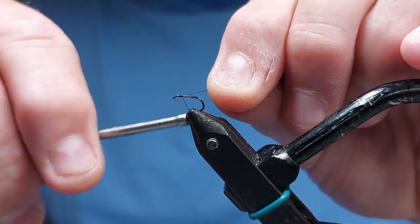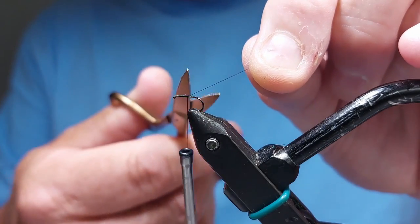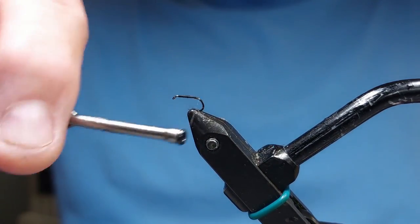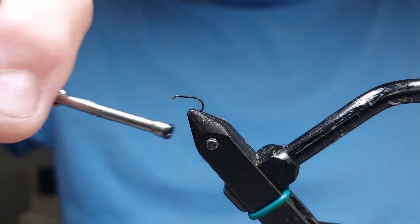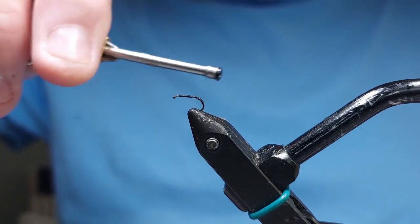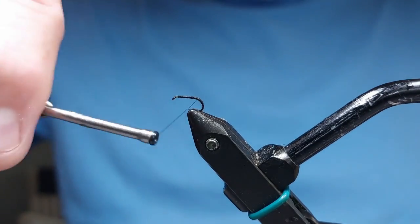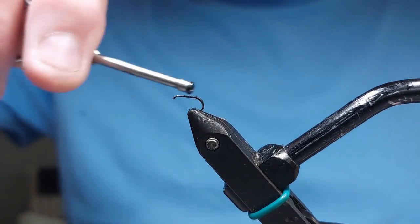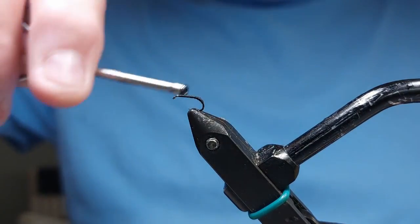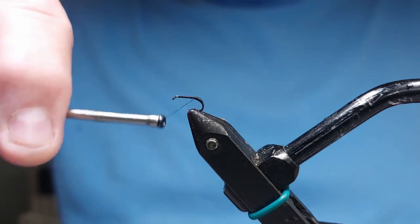So we'll start behind the eye, work my way downwards to the bend, and then we're going to go around the bend with this fly and then back up. Now we want the back end to be quite bulbous because an ant's got a bulbous area to it. I'm going to just give a little bit of shape there.